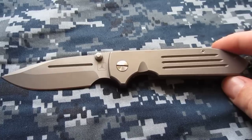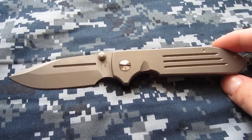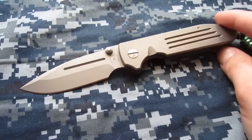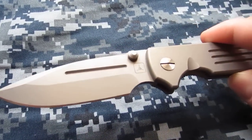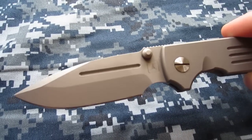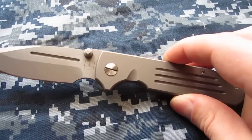I've owned a Dauntless in the past — I owned the Strider Dauntless for a while. Wish I had hung on to it longer, even if just to sell it at the prices it commands these days. And this knife is every bit as high quality as that, if not more so in a couple regards.